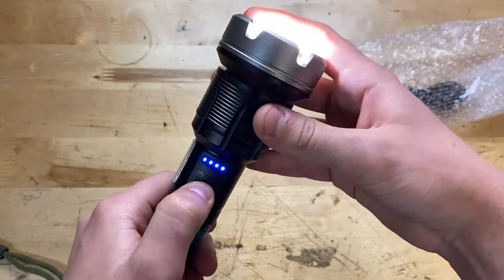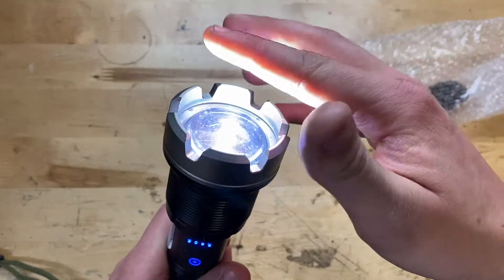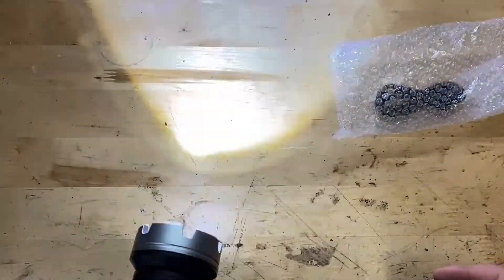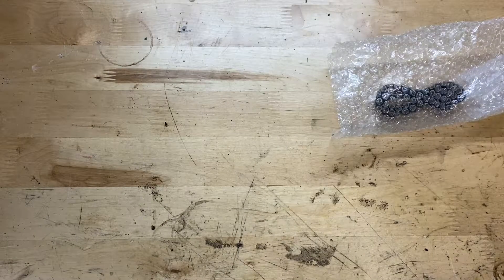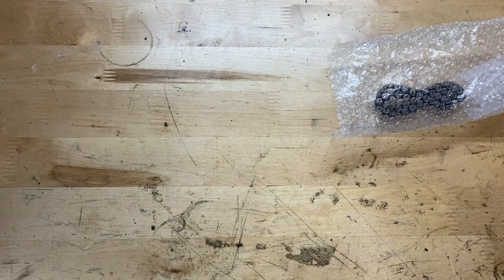Let's see if it has a charge — yep, sure it does. It's flickering on camera but it's not doing that in real life — that's because of the refresh rate on the camera. Oh yeah, it's bright! Again, it doesn't flash in real life, it's only doing that on camera. Very very bright though.